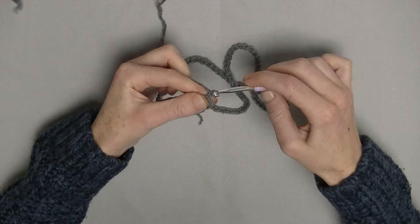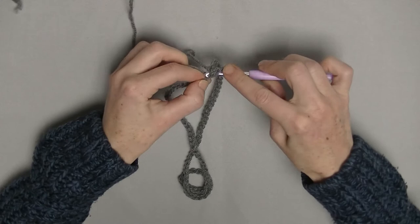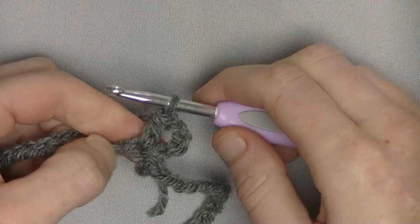Now we chain up 4 — that is 1 double crochet plus chain 1. Here is the chain 1, and 1 double crochet in the same stitch where you closed the circle into one piece.